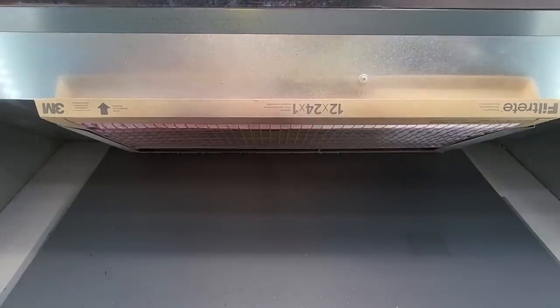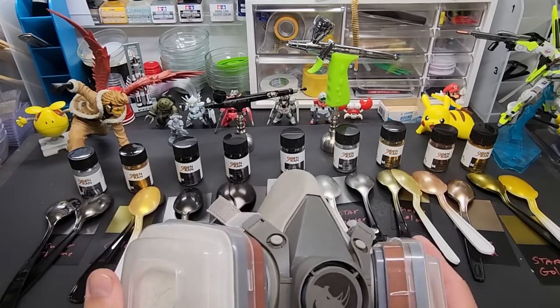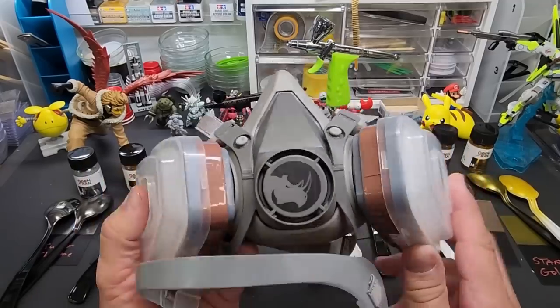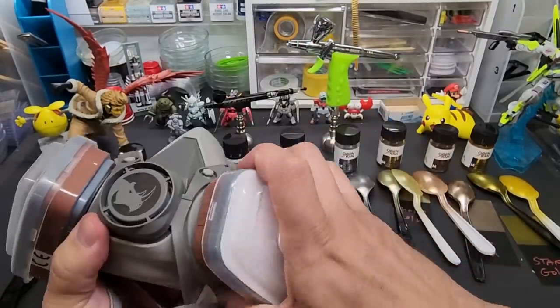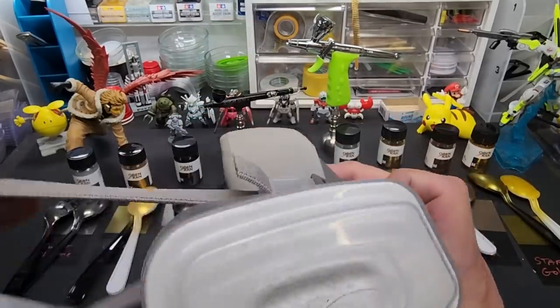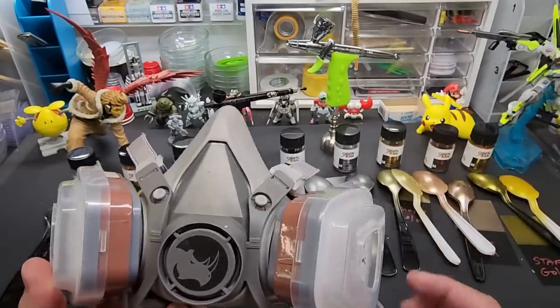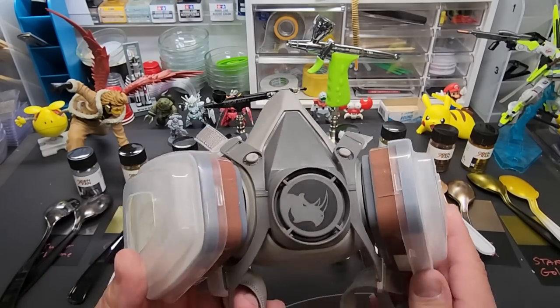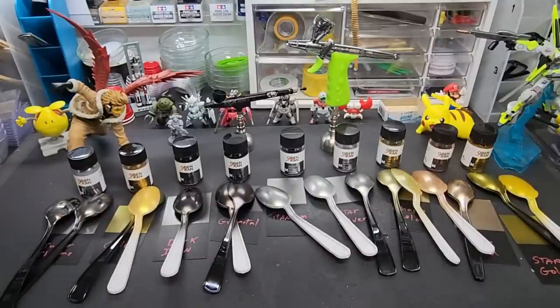All right, here we are back at the bench with the results. I get a few new subscribers who always ask what mask I use — I use this Rhino. It has replaceable filters on the side that last quite a long time. It's comfortable, I can use my reading glasses when I spray, and it goes around the back of the head. It's very inexpensive — I think it's sixteen or seventeen dollars. I'll put a link below.